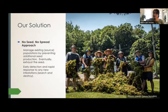Our solution is a no-seed, no-spread approach. There isn't much we can do about beds of water chestnut seeds at the bottom of the river, so our approach is to manage current infestations by preventing additional seed growth and eventually exhaust the seed supply at the bottom of the river. Remember, each seed is viable for 12 years — so forgetting even one rosette will essentially restart the clock, restarting the 12-year cycle of having to ensure no water chestnuts are found.